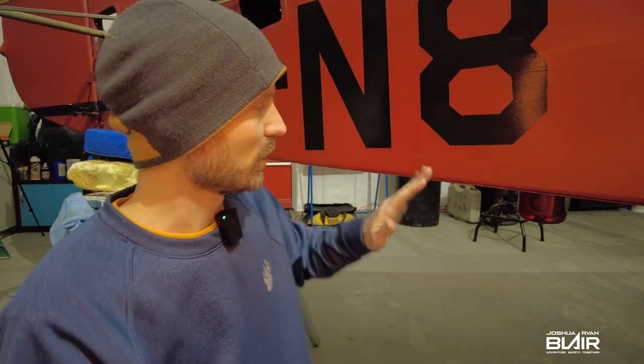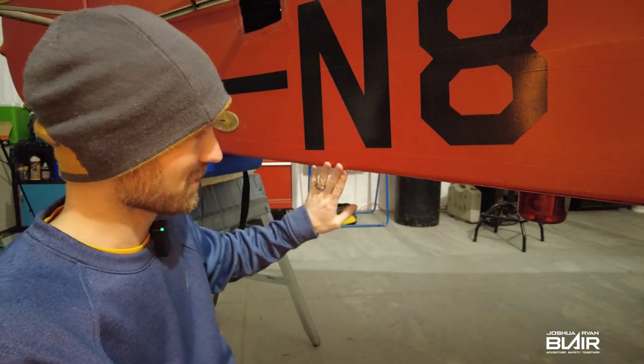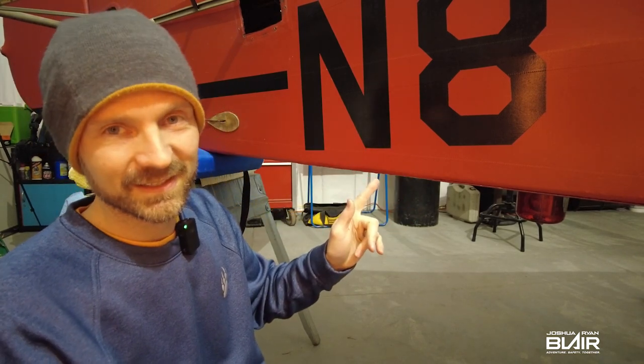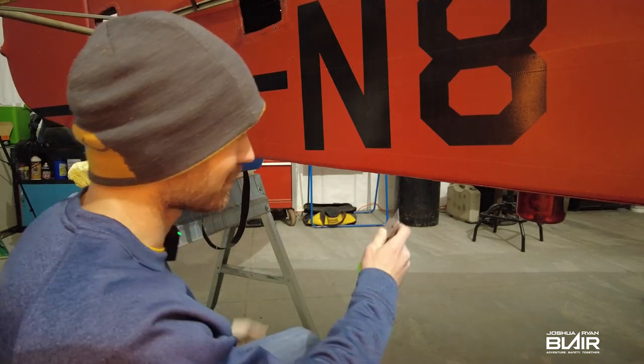We don't have to worry about protecting it when we torch it — putting the loading blanket and all that to keep from the fire. So we're going to open this up. It's either going to be really bad, I think, or it's going to be just fine. So we're going to check it out right now — moment of truth.